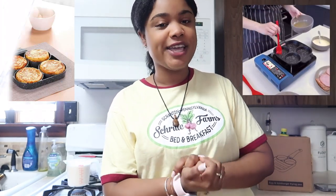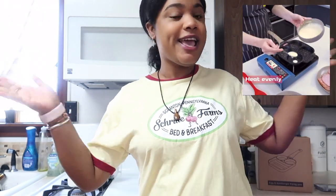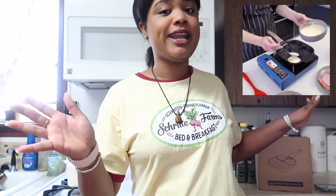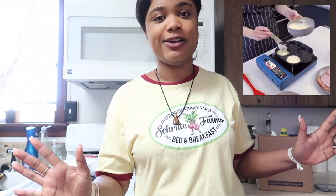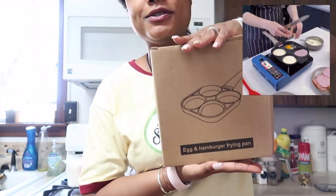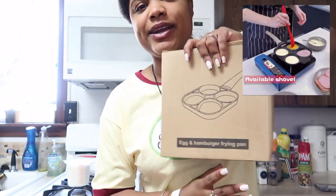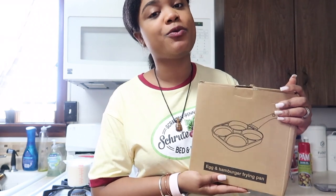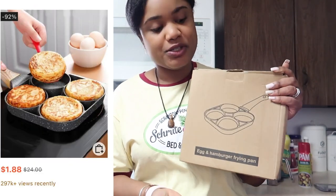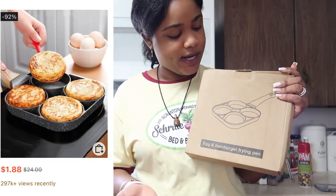Hey guys, in today's video we're going to be trying this viral frying pan from Shein that everyone is talking about on the internet. I finally got it this morning and it came at the perfect time because I was about to get started on my breakfast. This is how it looks — the packaging is very light and it doesn't look too big. I thought it was bigger. It only cost me one dollar and 88 cents, so I decided to try it, why not?